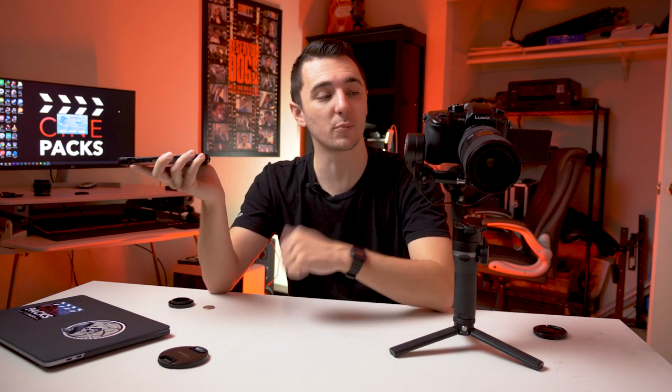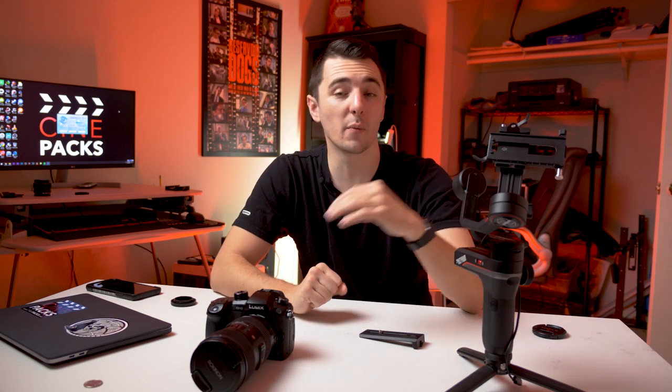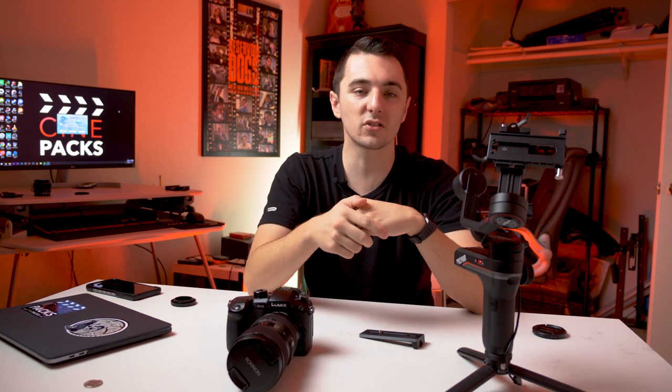What's up guys, Tyler Casey here. Today I'm going to teach you how to balance and set up your Weebill S. If you didn't see my first video, make sure to check it out — I shot a run-and-gun music video on the Weebill S and showed all the cool settings and modes it has. Today I'm walking you through balancing it. I'll be balancing my GH5 with the Sigma 18-35, a pretty heavy setup.